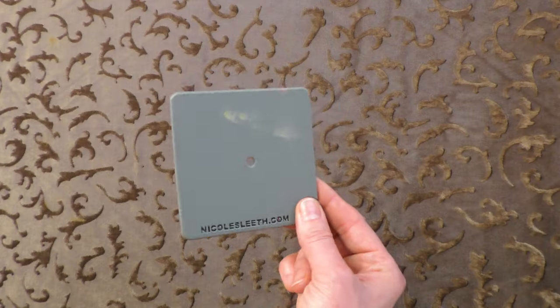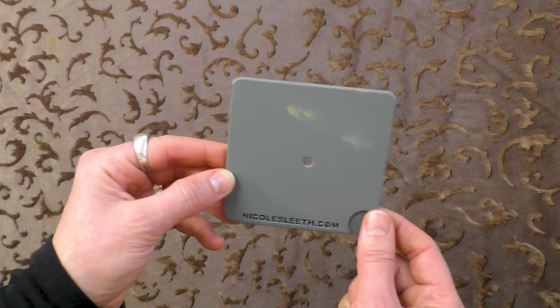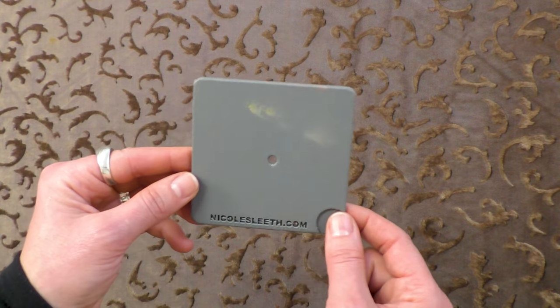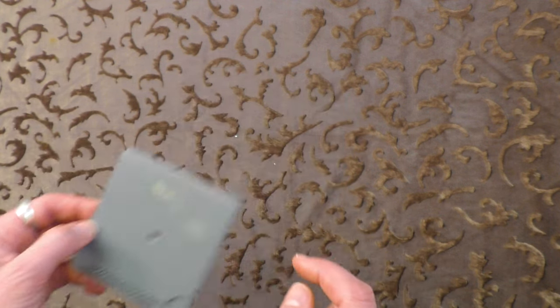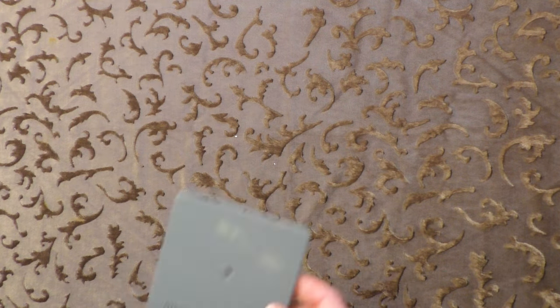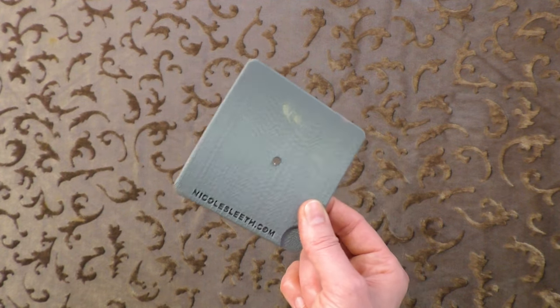When mixing colors, it can be tricky to see a color objectively — we tend to see color as a relationship between two or more colors rather than on its own. A color or value isolator can really help with that. This one was custom made for me, but it's basically a gray card with a little window in it. You can see how a color looks different when compared to neutral gray rather than everything around it. It's a simple tool but so effective.